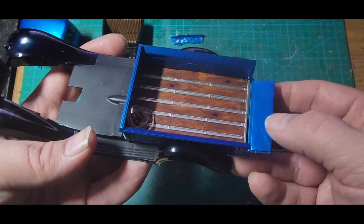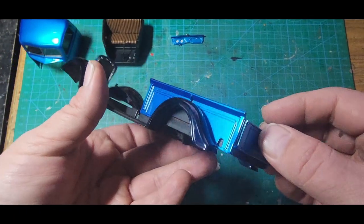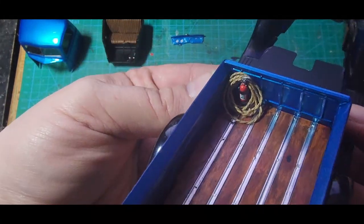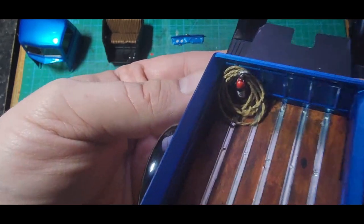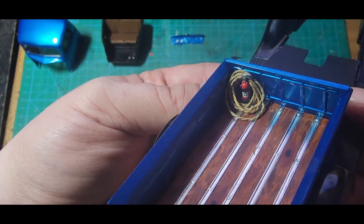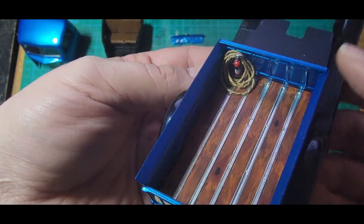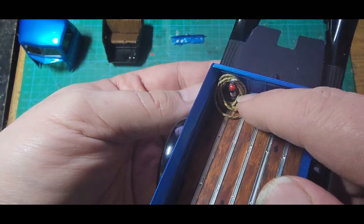Our fenders are on, our tailgate is functional — and we didn't break that, surprisingly. Our fire extinguisher is in place right there in its little bracket. And I have made rope. I thought it would be cool and just kind of tossed it in there on top of the fire extinguisher. It's not actually glued down — it's literally just sitting in there.